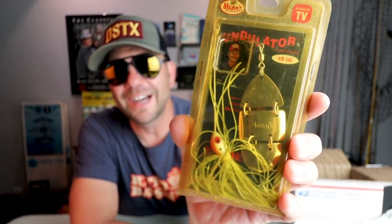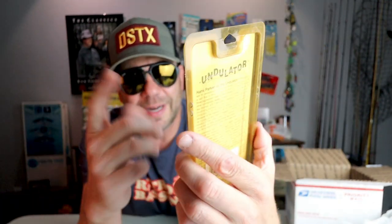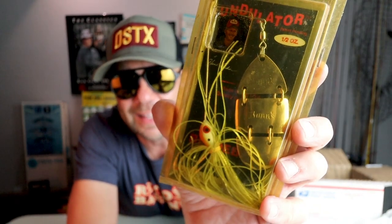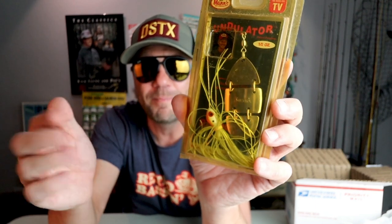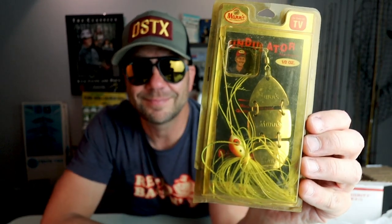And the last lure is definitely a goodie — an old-school spinnerbait from Mann's, the Undulator. Hank Parker right up there endorsing this bait. This was a unique spinnerbait that I've not actually fished a ton — I've got one but haven't thrown it much since I have so many spinnerbaits. What's interesting is it's got a three-part jointed blade, and you could almost imagine this thing goes through the water like a swimbait. It's a big old blade, so you'd want those fish keyed in on bigger baitfish. That's one I might have to rip open and throw.